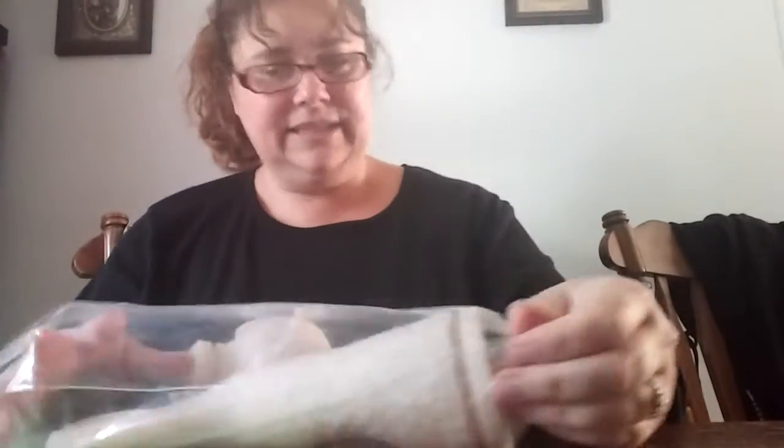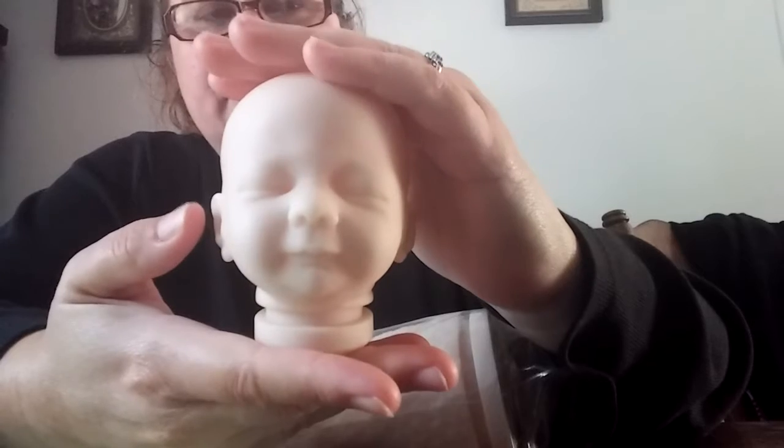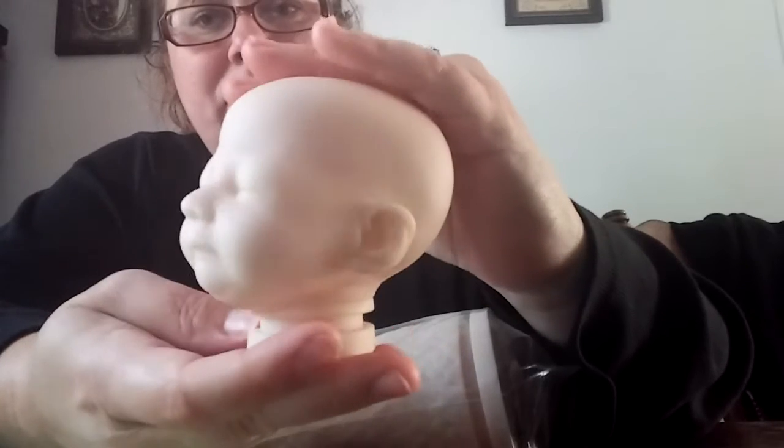I'm thinking all together this baby comes out to — I thought — 18 inches. This is a tiny, tiny baby. They do have a 22 inch mermaid as well, if you wanted one bigger.